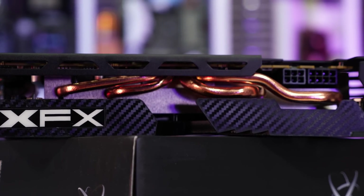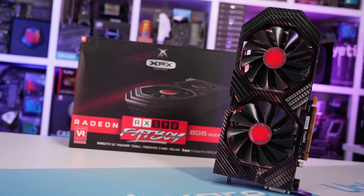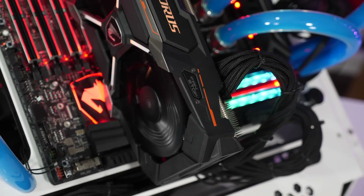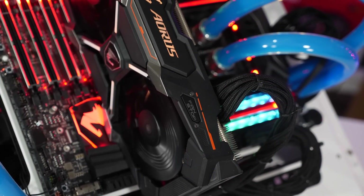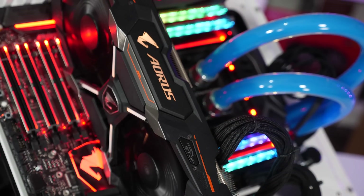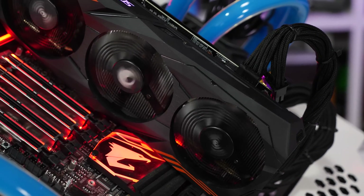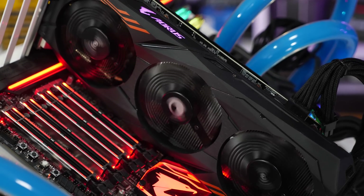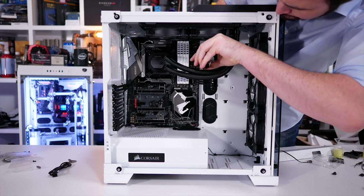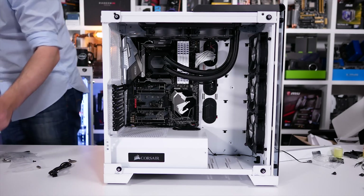So this could be an interesting review or perhaps upsetting depending on your position. For this testing I'm using the XFX Radeon RX 590 Fatboy, and it will be compared to the Gigabyte Aorus RX 580 XTR and MSI GeForce GTX 1060 Gaming X Plus. I haven't had time to update my results for any lower-end models such as any RX 570 or 3GB GTX 1060 cards, but I do have some higher-end models for comparison.